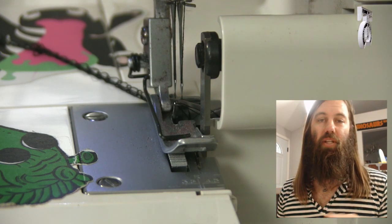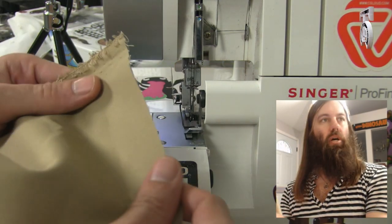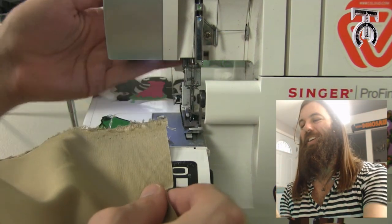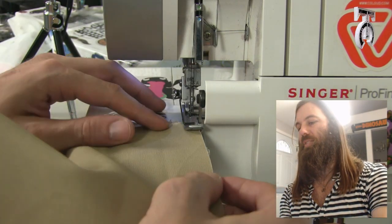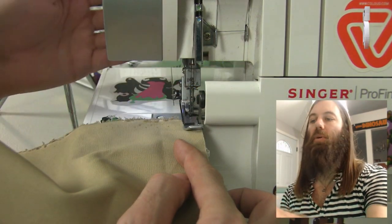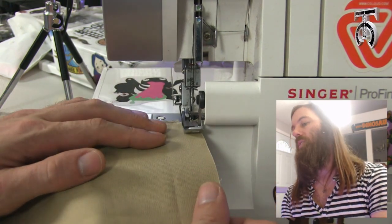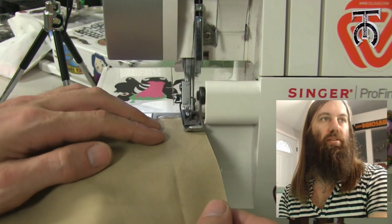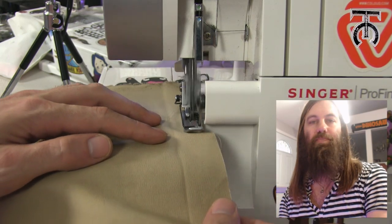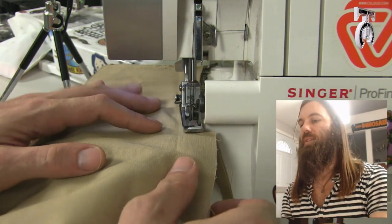Now I am going to run some fabric through this so you can see how it looks when we serge fabric. This is just two pieces of raw denim — I am not going to pin it. Never put pins in fabric when you are using a serger. I am going to lift up the foot and just set that in there. This piece of metal right here is a blade, and it is going to trim our fabric and our seam while it is overlocking it, giving it a nice perfectly clean polish. As I run this, it is going to start trimming off the fabric on the right, and that material just gets thrown in the garbage.